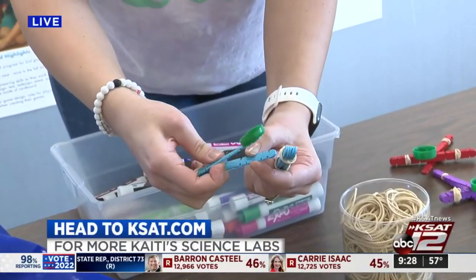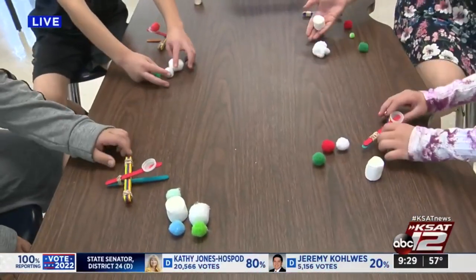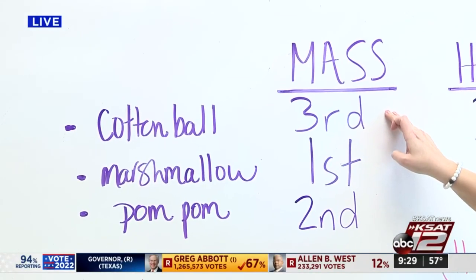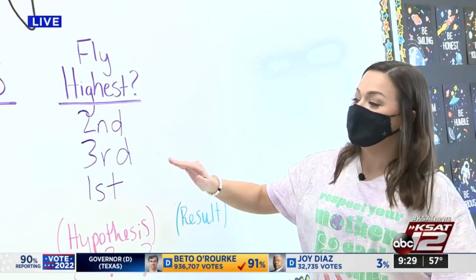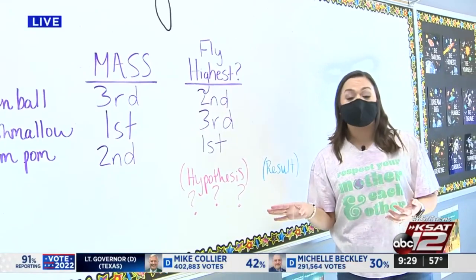So there's our catapult. You're going to put our bigger pile in between and now we're ready to launch some items. I've got an array of items here — you can see on the desk we've got some marshmallows, some cotton balls, and some pom poms. We took a little poll a few minutes ago and ranked the mass of these items: marshmallow first with the most mass, pom pom second, cotton balls third — although the pom poms and cotton balls were kind of close. Based on that, our class has hypothesized which we think is going to fly the highest. Mrs. Miller's class thinks the pom pom will fly the highest, the cotton ball will be second, and the marshmallow will be third. That's our hypothesis, but no good science experiment can be completed without actually testing the hypothesis. So that's what we're going to do right after the break. We'll be right back.